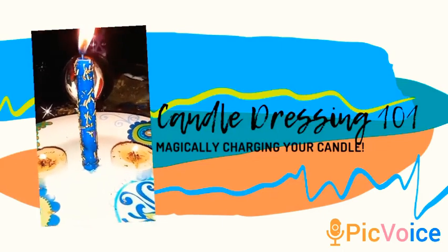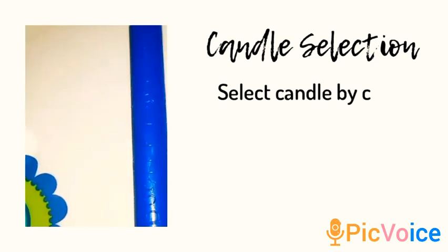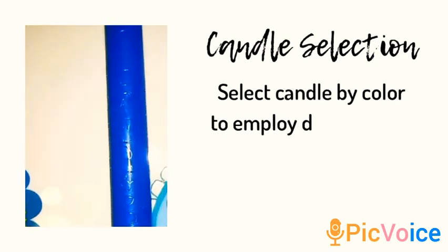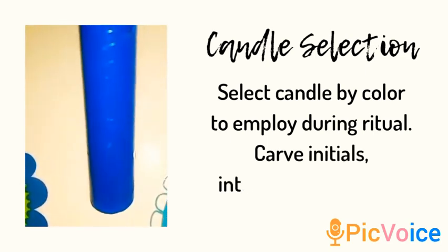Candle dressing 101. The first thing you want to do is go ahead and select your candle based off the color that you'll be using during your ritual. You can also carve some initials or your intentions inside the candle.